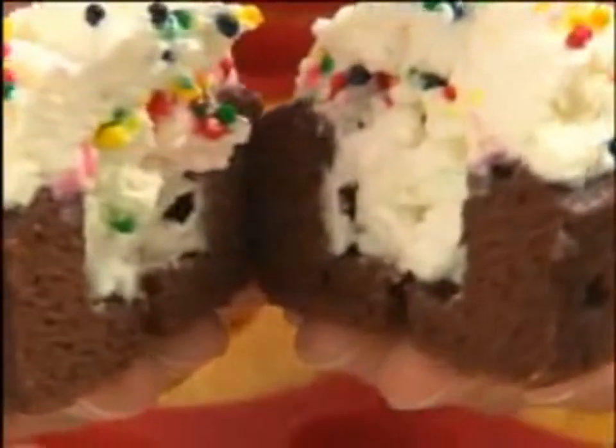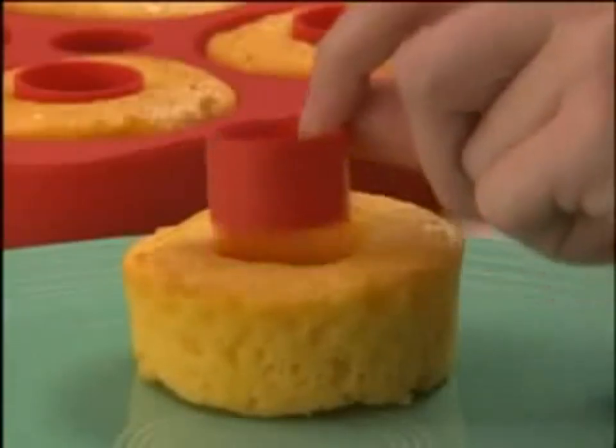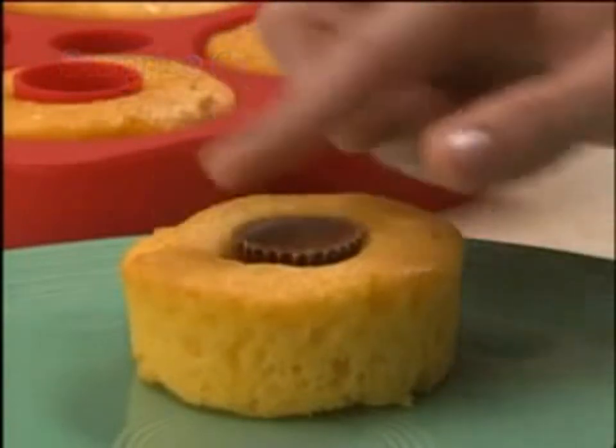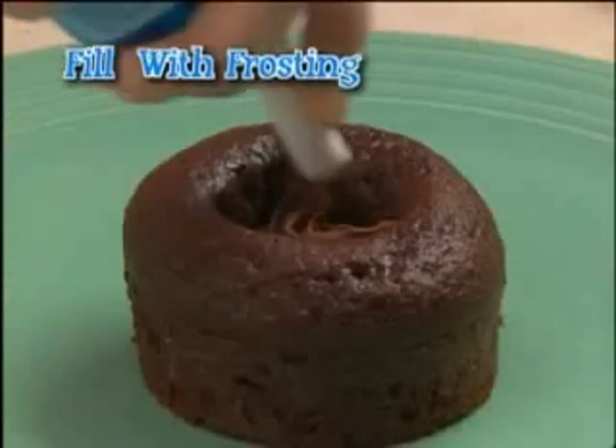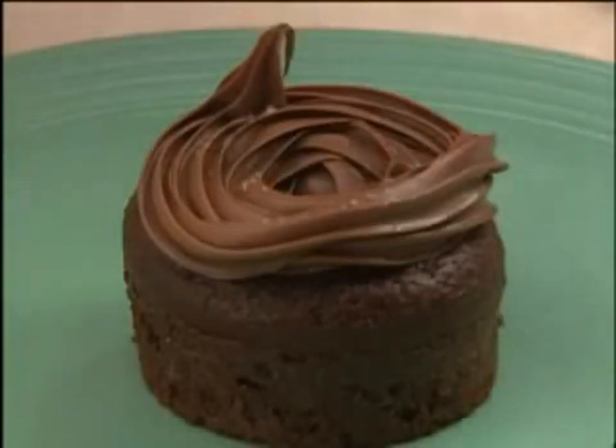What's better than cupcakes with something inside? A pan that gives you two ways to hide. The bake-in surprise cups create a small space, then put yummy things in your new hiding place. Fill it with frosting, there's never too much, then give it your own special finishing touch.